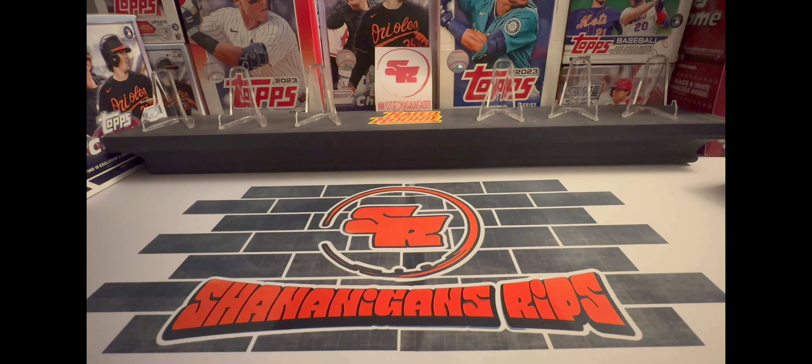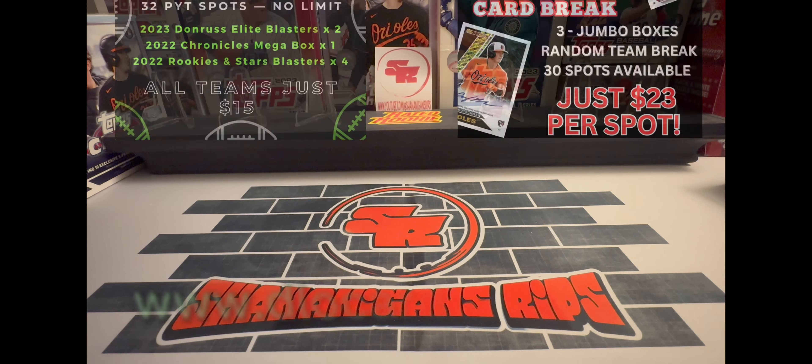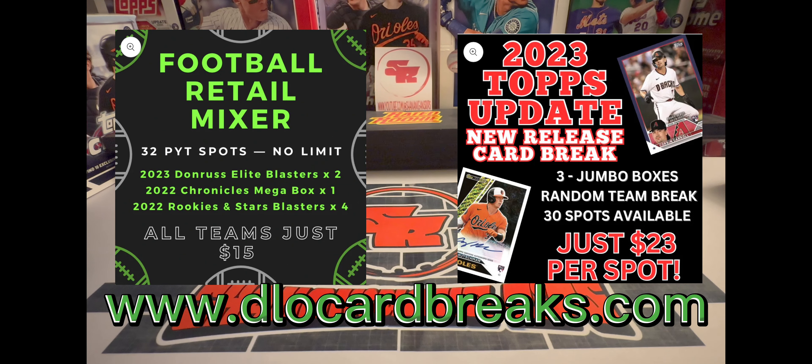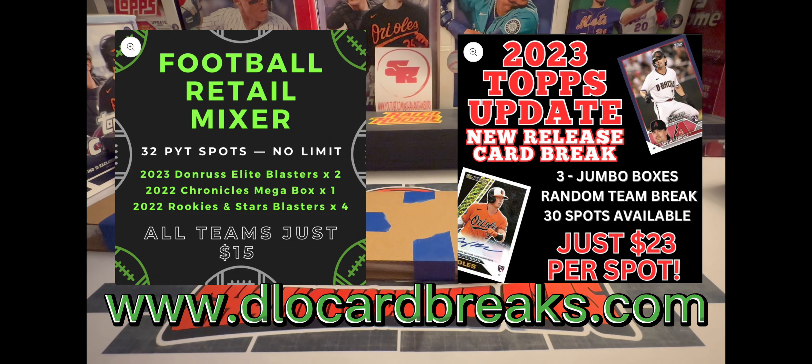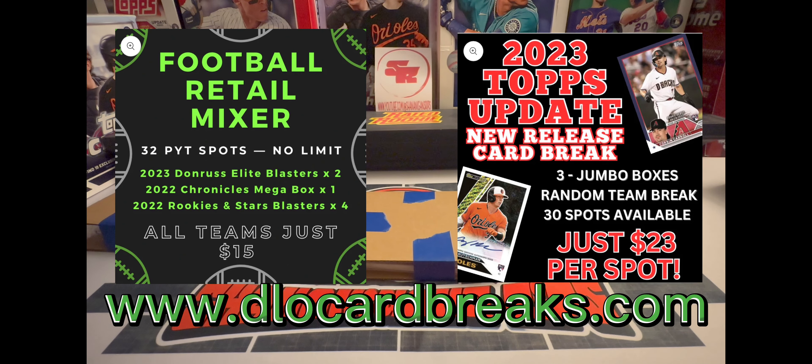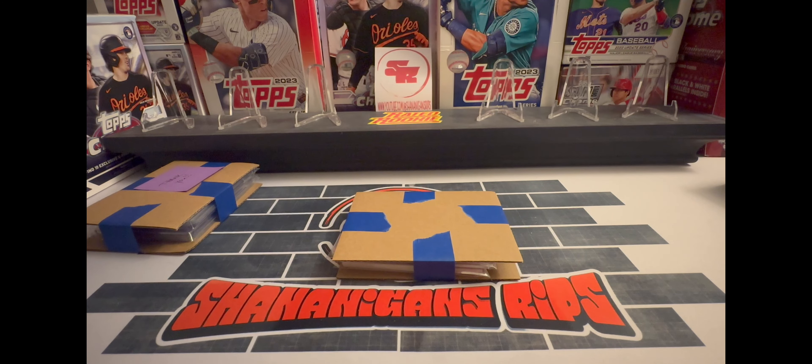D-Lo has got some breaks he is trying to fill right now. Go check him out — D-Lo Car Breaks, that's his website, dlocarbreaks.com. You can also check him out on YouTube at D-Lo Sports Guy.